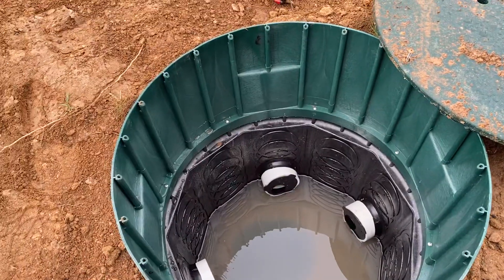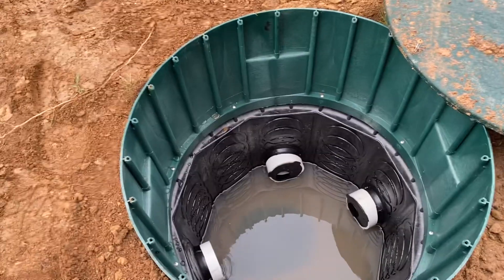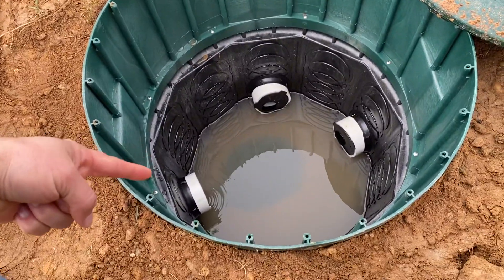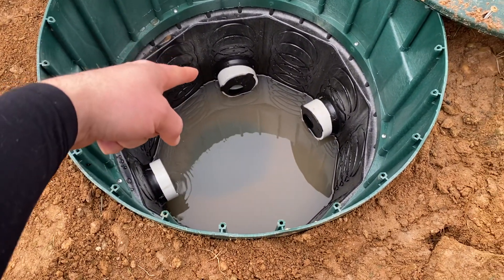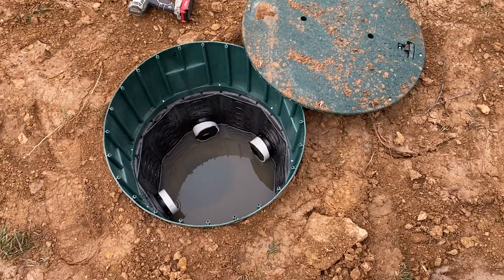There's another style of absorption system called drain fields in serial distribution. That's where you will have one leg from the tank go directly into one trench which will then run its full 50 to 100 feet in length.